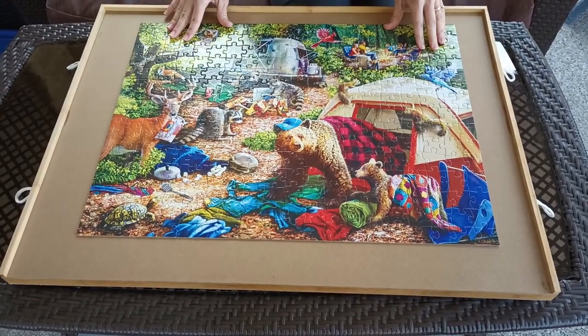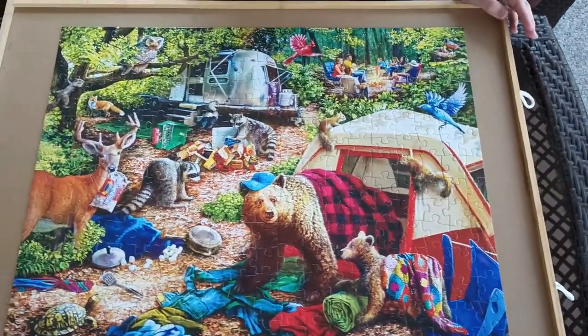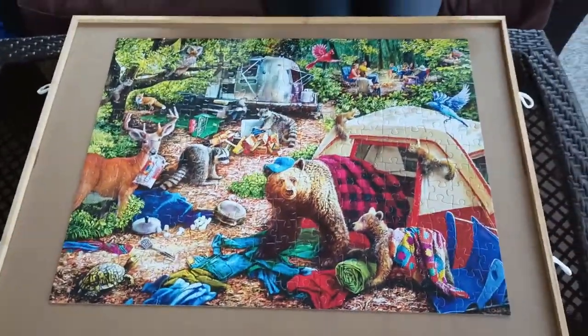This is a 300-piece puzzle that I did just to try it out — just a simple, quick puzzle. So that's what a 300-piece puzzle looks like on this organizer.